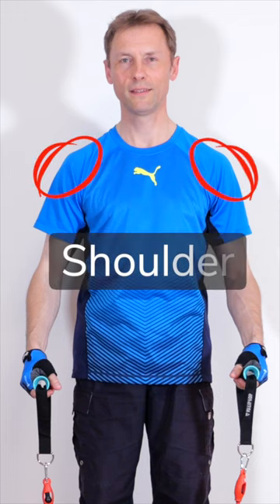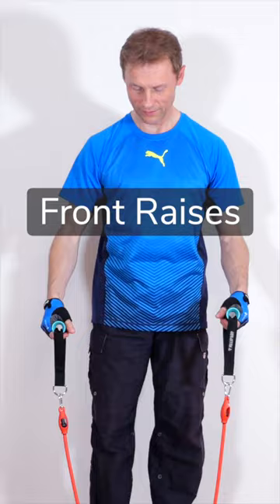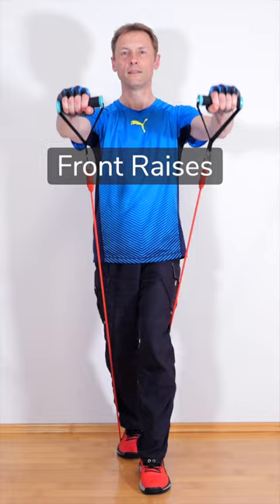My best shoulder exercises with resistant bands. The front raises exercise the front deltoids. The resistant band is clamped under your back foot and the front foot stabilizes the exercise.